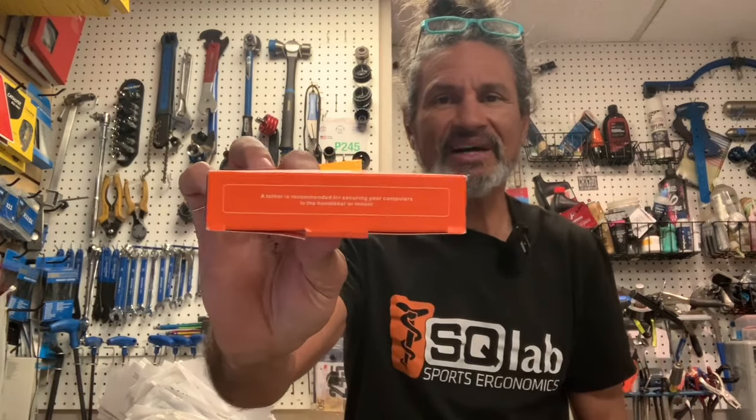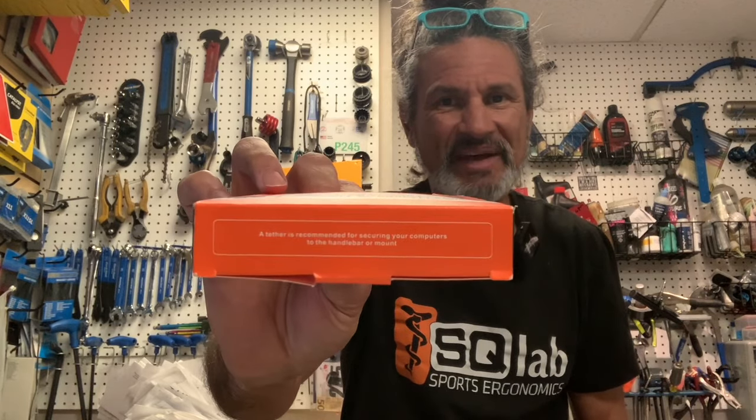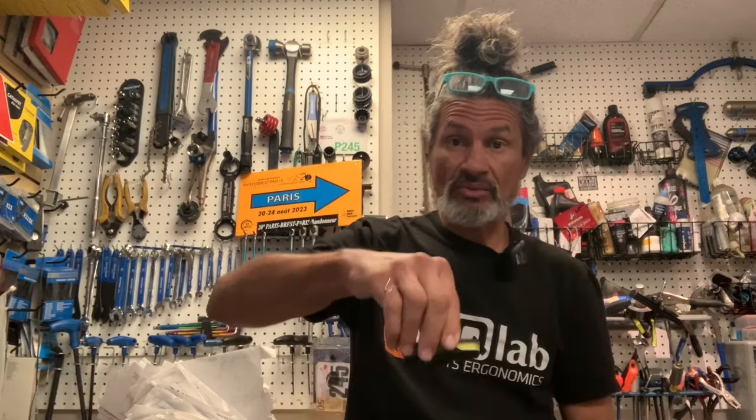The mount goes on your stem or bar, and then your computer goes on top. They do note in small print on the box that a tether is recommended for your computer. The mount on my primary bike has a pass-through for a battery underneath, plus a locking lever mechanism — very secure. I'll lose that locking feature when I put this in between, so I'll need to find my tether and put that on my Garmin 1040 Solar.